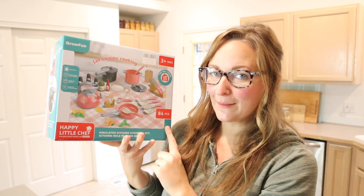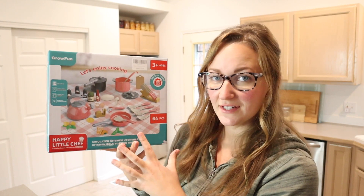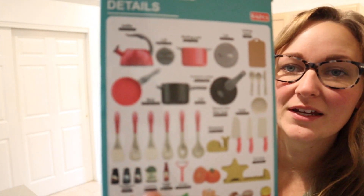Hello, welcome back to KG Simple Reviews. Today I'm going to be reviewing this play kitchen set. This set actually comes with 64 different pieces and I love the variety that it comes with. It kind of shows all the different things that it comes with right here on the side.